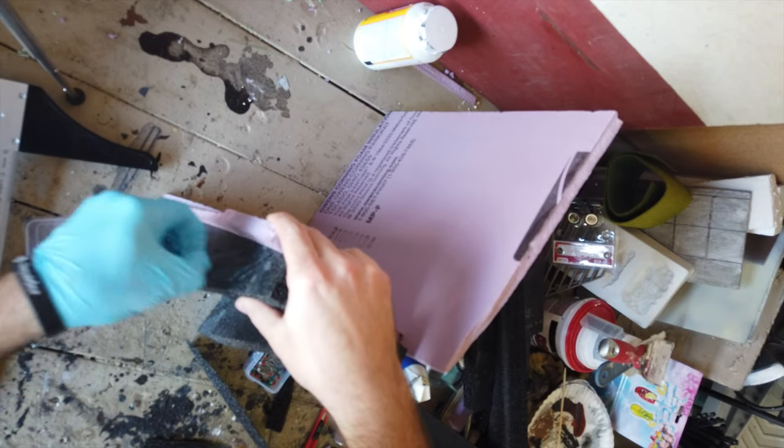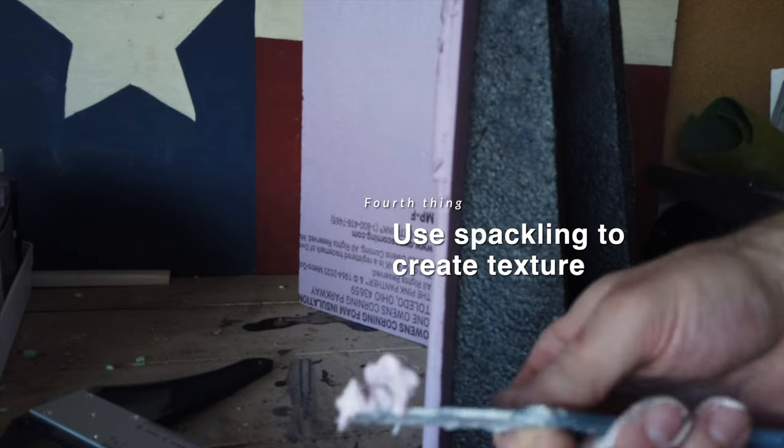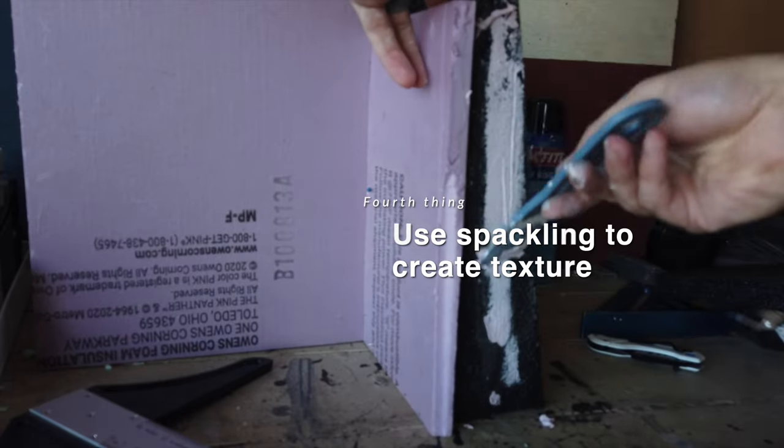For the next step I used spackling to create texture as well as blend in some of the connected pieces. But because this other foam was so squishy it was pretty hard to spread on.